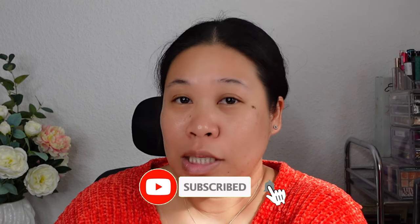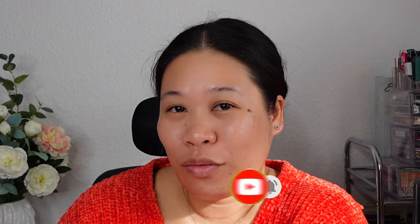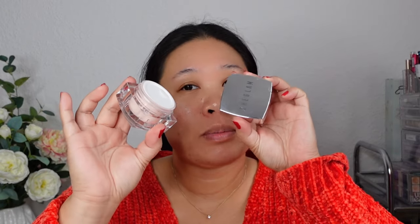If you are interested to see what I got from them, keep on watching and have fun! And by the way, if you haven't subscribed to my channel yet, please subscribe, like this video, and hit that notification bell so you will be updated whenever I upload new videos. Because we are trying the Shein product, I will be using their Happy Birthday Chiclam skin primer.